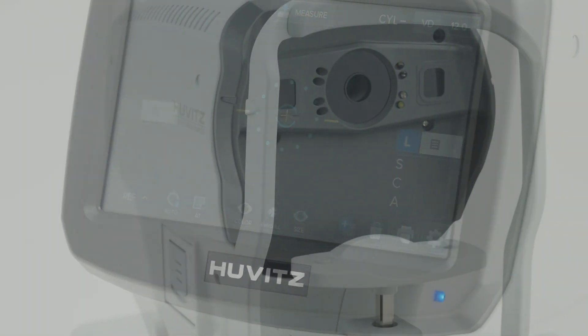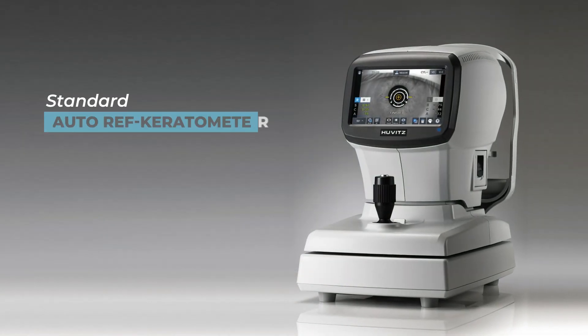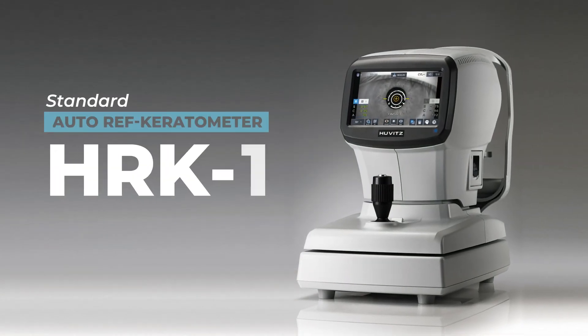Achieve perfect measurement results with the HRK1, standard autorefractometer keratometer.